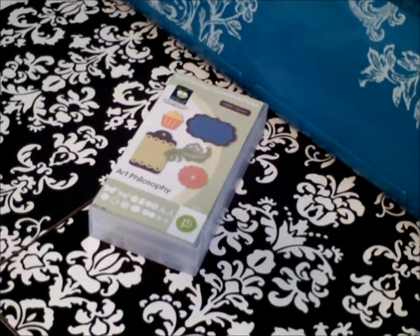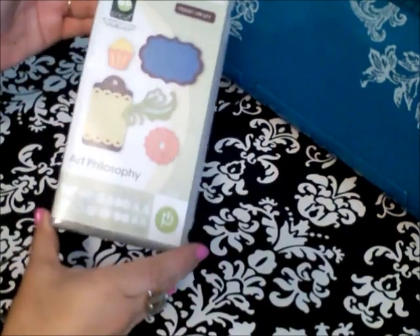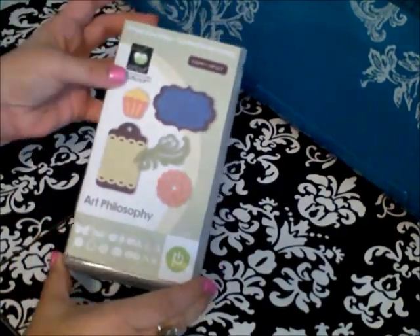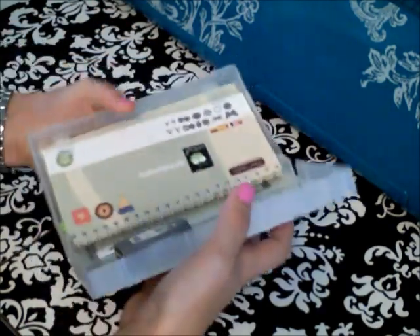Hi, it's Mandy Leahy from MyPassionForScrapbooking.com, and I'm so excited to share with you the new Art Philosophy Cricut cartridge that's exclusive to Close to My Heart. This is so exciting for me. It's definitely a must-have cartridge if you're a scrapbooker, card maker, or paper crafter, and let me show you why.